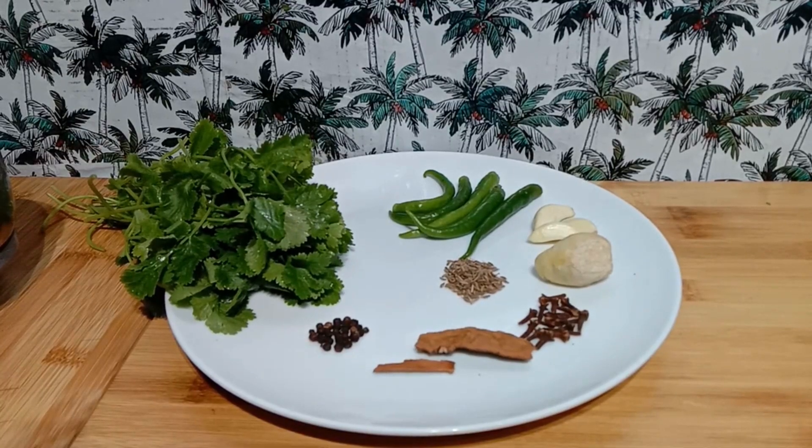Hello friends! Welcome back to our channel. Today I'm going to share with you a very versatile recipe which can be used for many different purposes. It's the Goan Green Masala. This is an authentic Goan recipe and it's very simple to prepare.